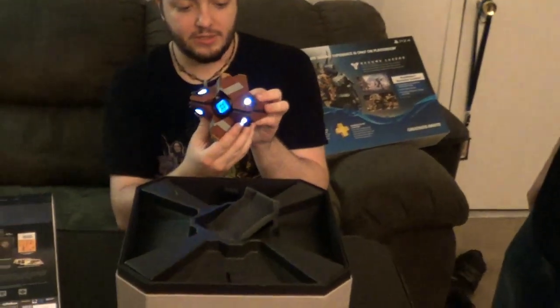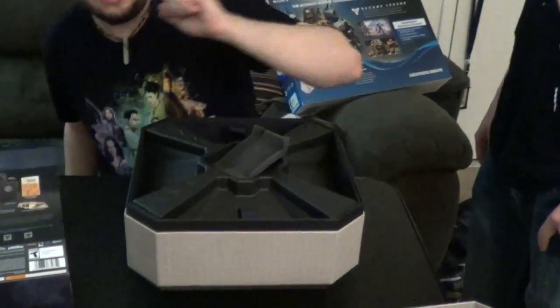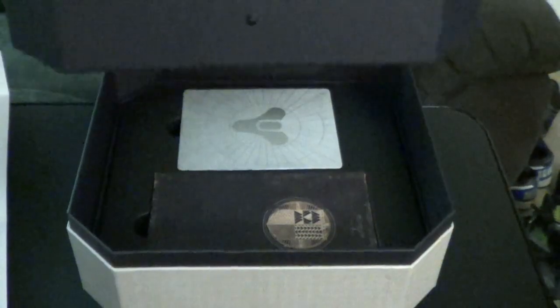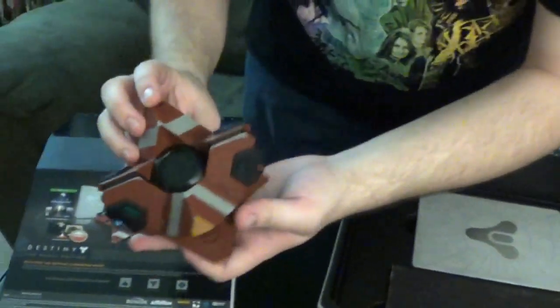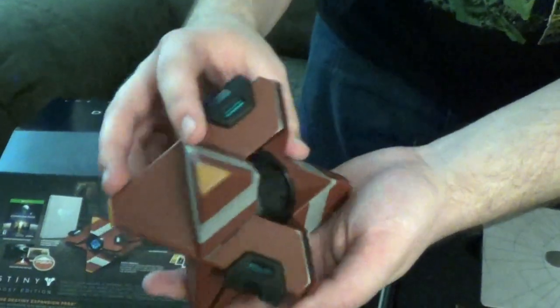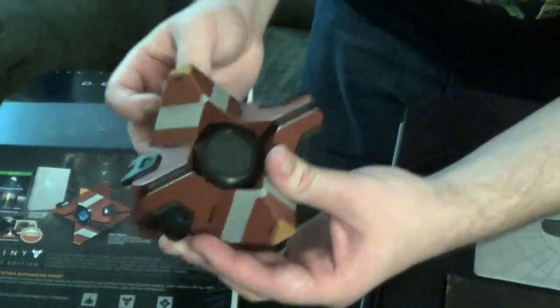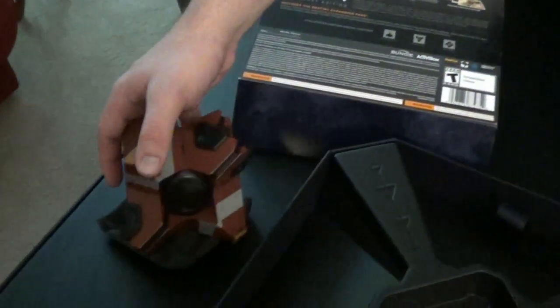Definitely going to have this around the house. Just to go back really quickly to this — this is great. It's got heft. It wasn't made cheap; you're not buying this at the dollar store or anything. This is like nice, it feels good, it feels hefty, well made. So that's great. That's a true collector's item, definitely worth the money, at least for me. I love stuff like this.